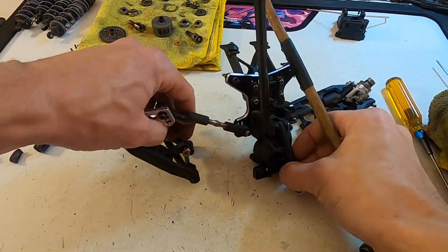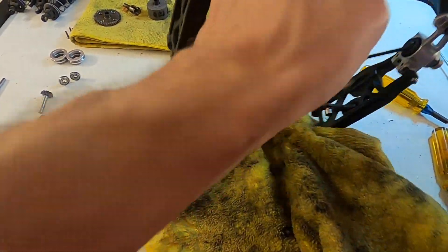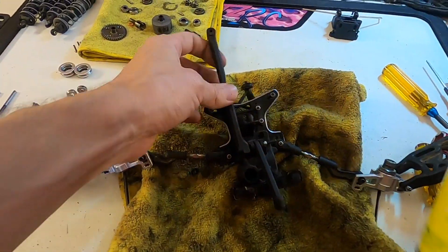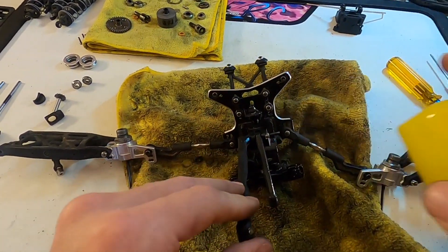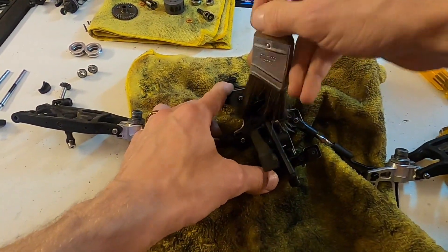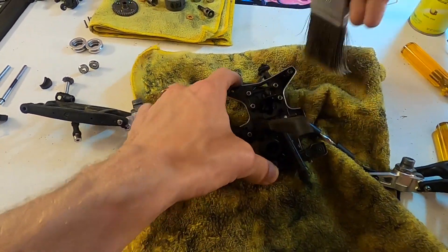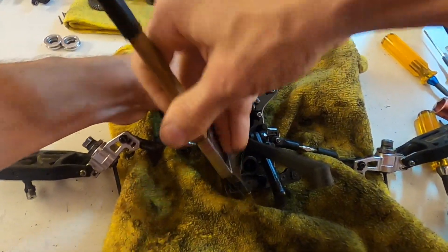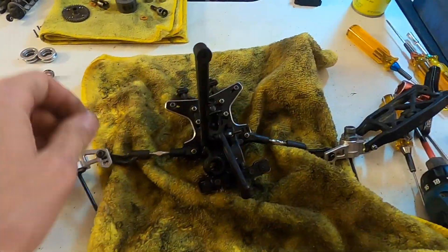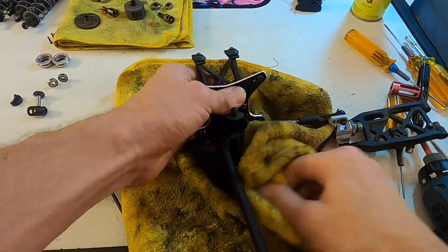Once we're down to just the plastics, I'll set up a towel and use a little bit of End Dust — my preferred cleaner. Spray a little bit on all the plastics, use a nice long brush to clean it all away. End Dust shines it up pretty good, and any excess just wipe down with the microfiber.